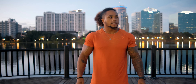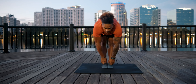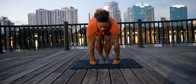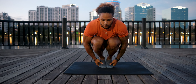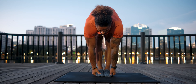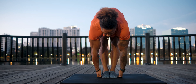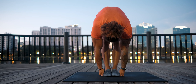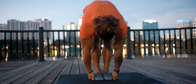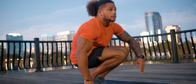Last one before we get seated: standing pike. Legs together, reach down and touch your toes — or the ground if you can. Then squat down, put your hands under your feet, and extend your knees if you can. If you tuck your chin, it gets even more intense.